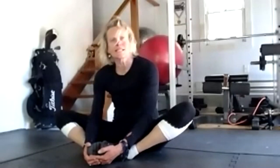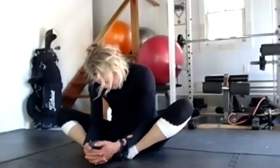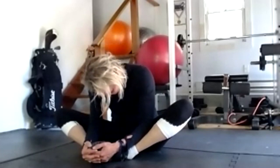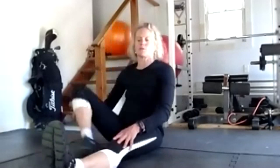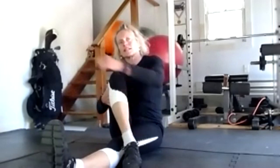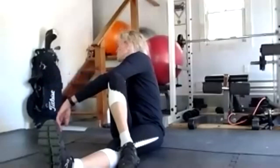Sit up straight and bring the soles of your feet together for the butterfly stretch — press the soles of your feet together, grab your hands around your shoes, and lean forward. Feel it in your back. Sit up and lean forward one more time. Then extend your left leg out in front, right leg bent and crossed over it, take your left arm outside your right leg and twist, looking over your shoulder.